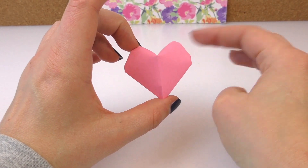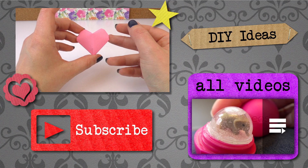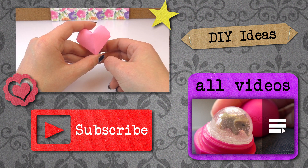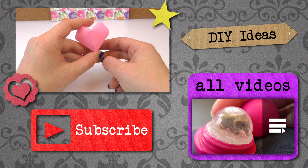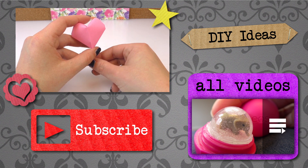If you did then please subscribe to our channel down below for free and always be the first one to be informed about new videos. We have loads more videos for you so I'd say have a look on our channel. And if you've got any questions or any comments please write them down below, we're happy to answer and reply to them. Hopefully you enjoyed it and we'll see you next time on DIY Ideas. Have a good day, bye.